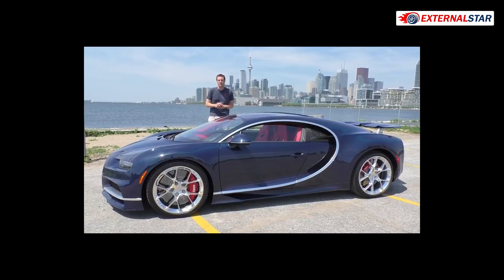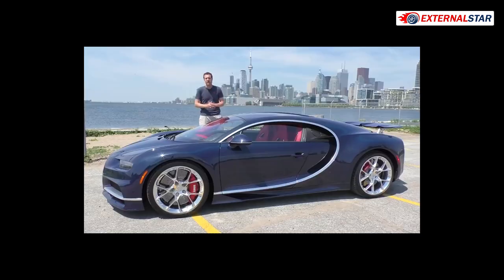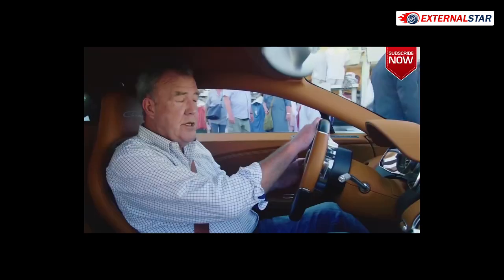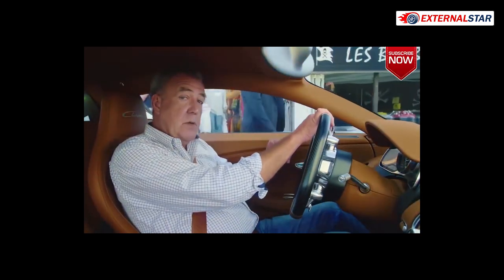In Bugatti Chiron, it is currently the fastest production car you can buy. It's also the most expensive new production car you can buy. It's called the Chiron and there's no other way of saying this — it's the fastest car in the world.